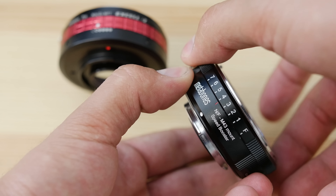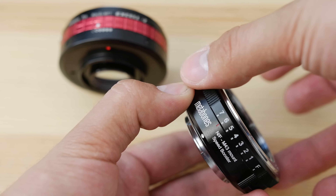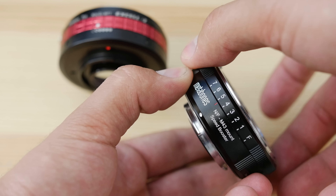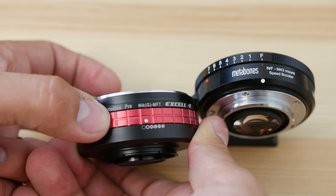The aperture controls — they both have them. The Metabones has a nice numbered one from F, which is completely open, to 7, so you can adjust it and get a reference point. The Fotodiox has a reference point as well, but it's not numbered — it has little painted-on icons showing from wide open to completely stopped down. They're both clickless, but the Metabones has a lot more range of adjustment — probably about four times more — so you can get much finer control. The Fotodiox XL has just a very short range, maybe half an inch or less of adjustment.